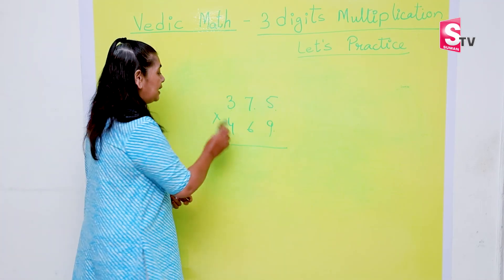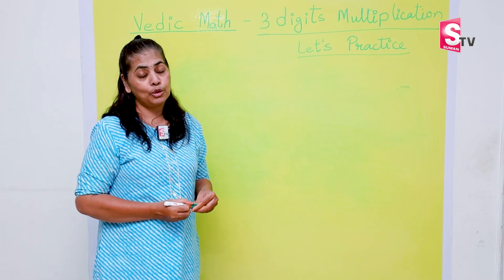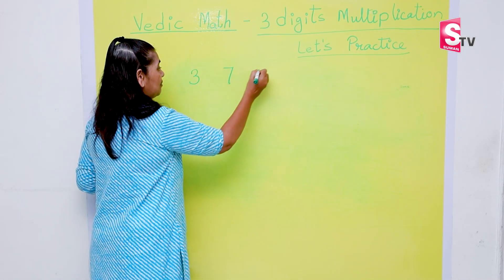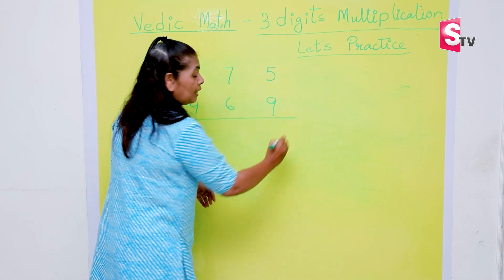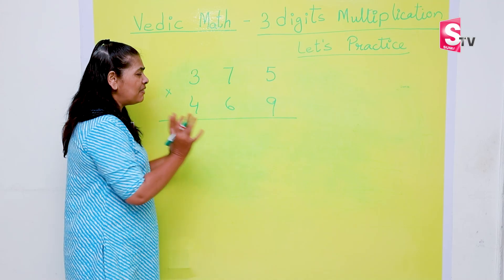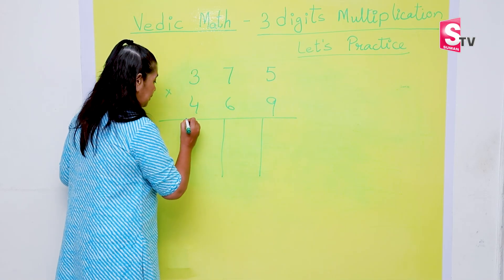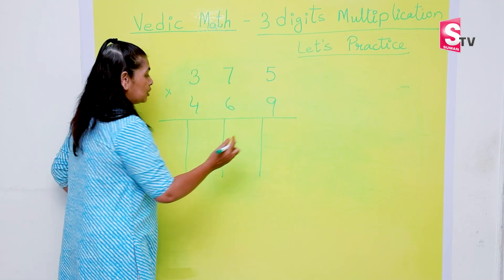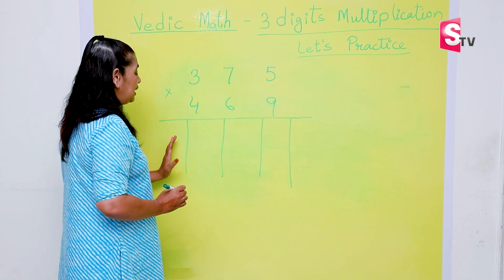Let me calculate the same set of numbers with super ease. I expect you to have a notebook, paper, and pen so you can practice along with me. We are taking the three-digit numbers 3, 7, 5 multiplied by 4, 6, 9. You can switch on a timer — it may take two minutes as I explain. The first step: we need to draw four lines to create five columns, because for three-digit multiplication we need five columns.